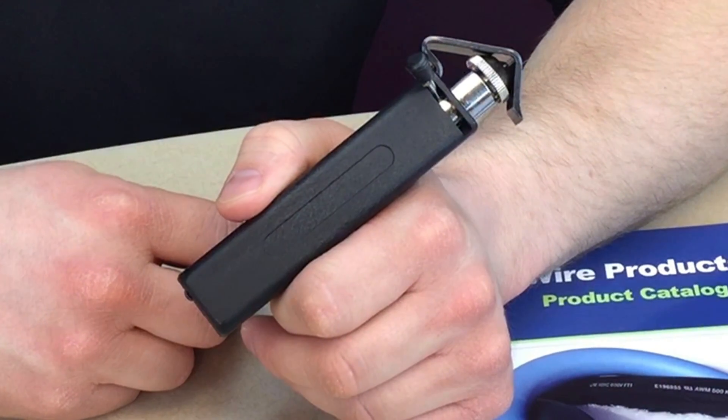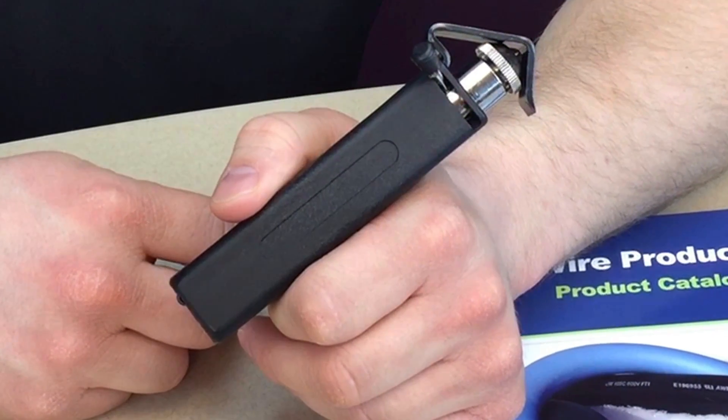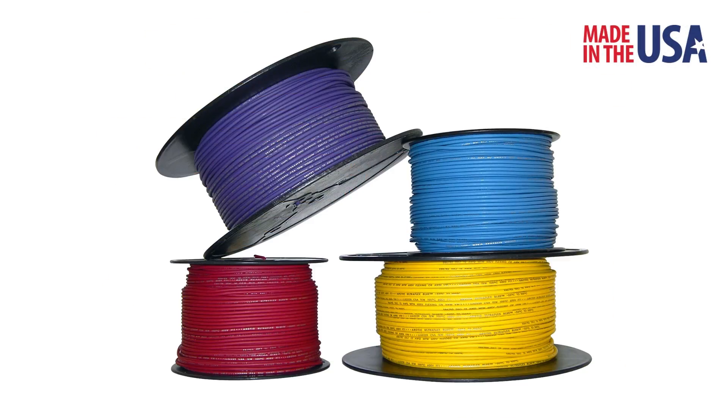You can find this tool in our online store at PolarWire.com, along with our Made in America Ultra Flexible Arctic Grade wire, and thousands of quality components and supplies. Thanks for watching.